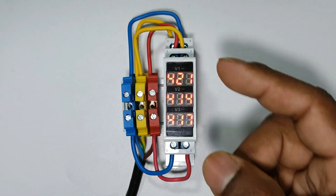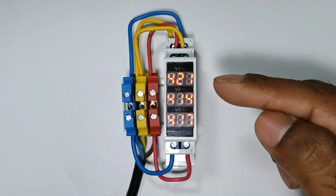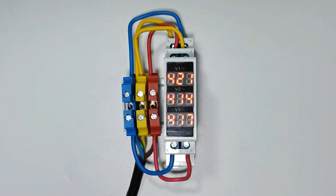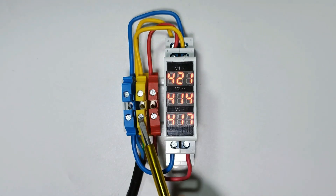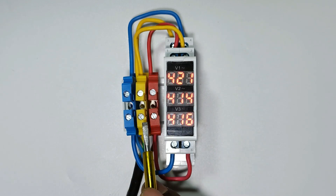If I turn on the power supply, you can see the voltmeter is displaying voltage. The first display shows the voltage of R phase and Y phase. The second is showing the voltage of Y phase and B phase. The third one is showing the voltage of B phase and R phase.